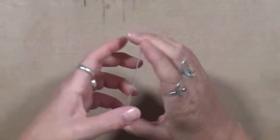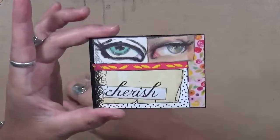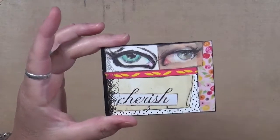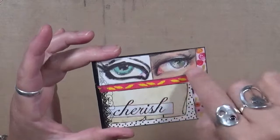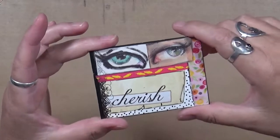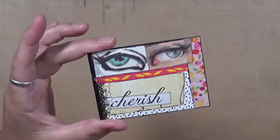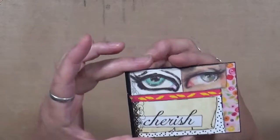This one says 'Cherish.' If you guys recognize these, they are actually Jane Davenport's washi tape — the eyes. This was actually on the packaging itself, the word 'Cherish,' and then some washi. Not a whole lot to that one.